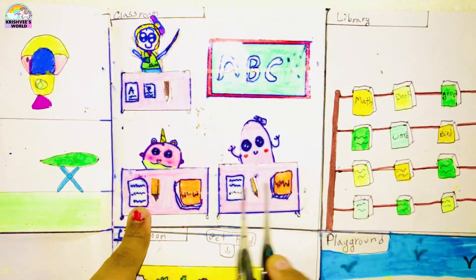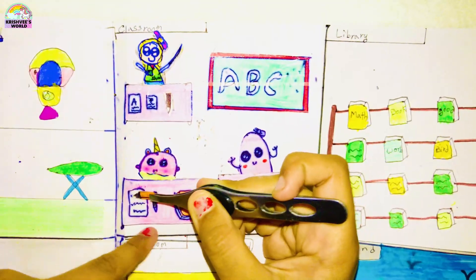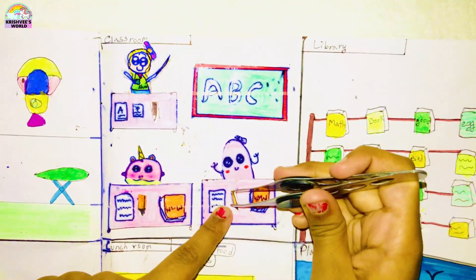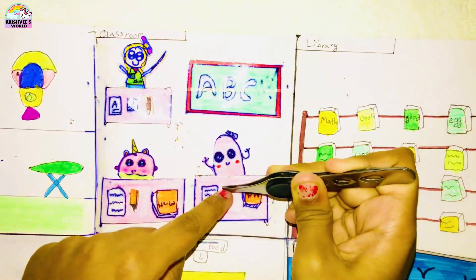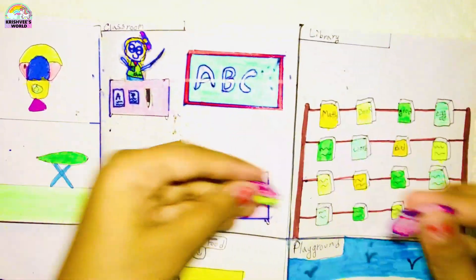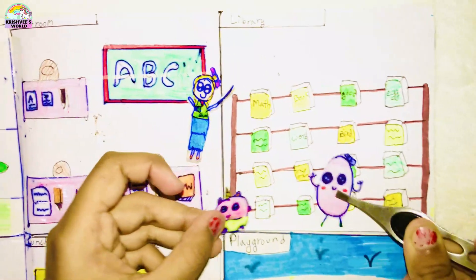Here is a book and a paper, so we will take out her pen and write it. She has done her work! The kids will now go to the library with the teacher, and they will be reading the books.